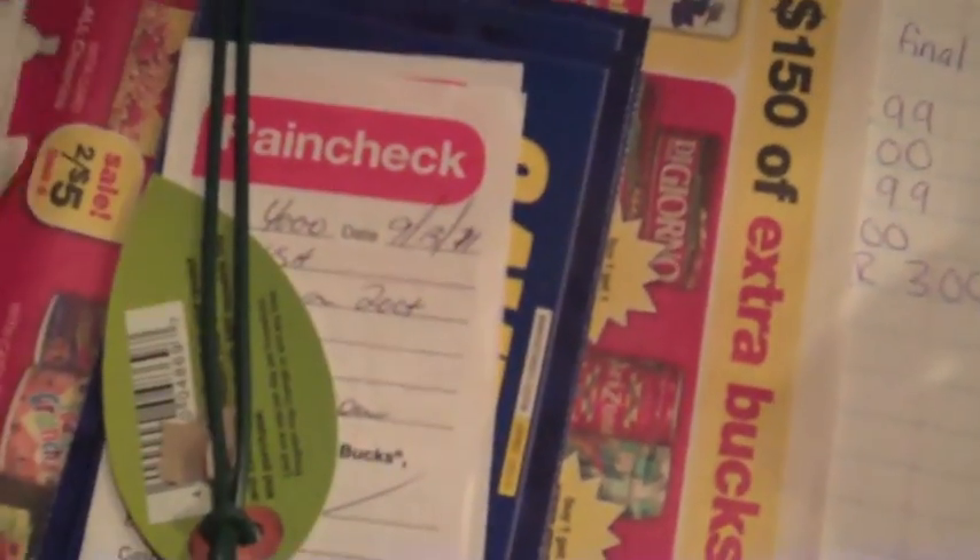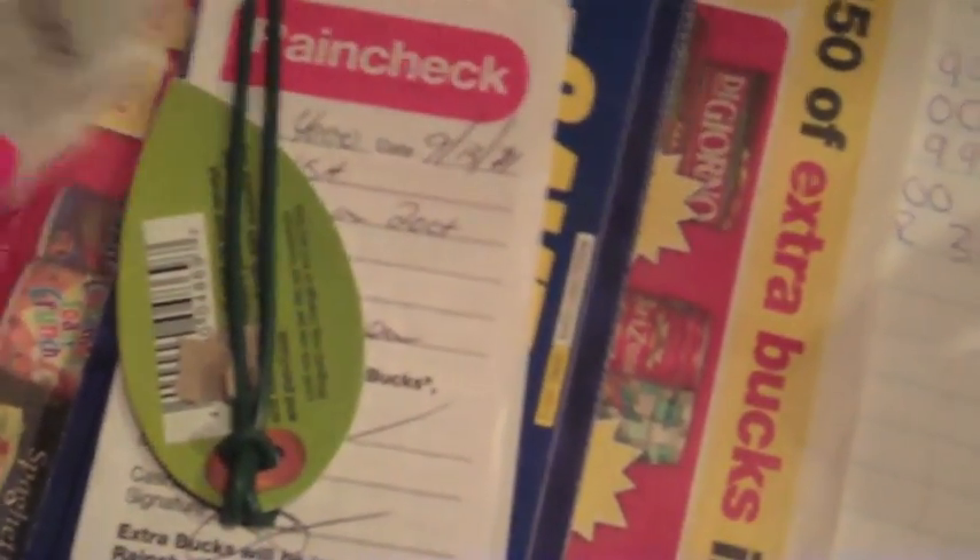I'm going to go to CVS — I have $4 in Extra Care Bucks. I had a rain check where I got six of the Finish dishwasher tabs for $2.99 each, and after you spend $20 you get $10 back. I have a whole bunch of $2-off coupons for Finish. They're also on sale at Rite Aid buy one get one free, or at Dollar General for $2.50, so I'll see which is the better deal.